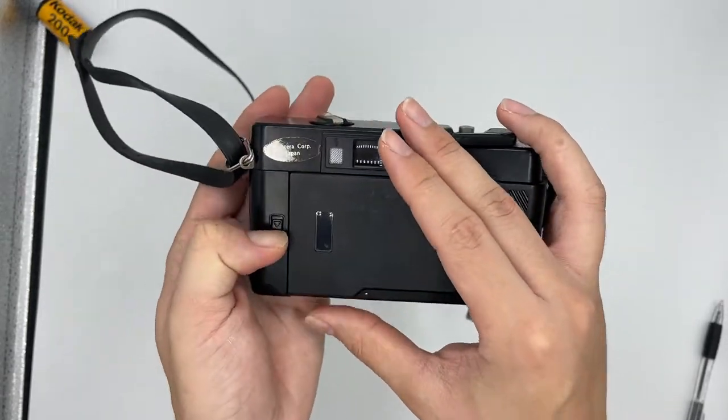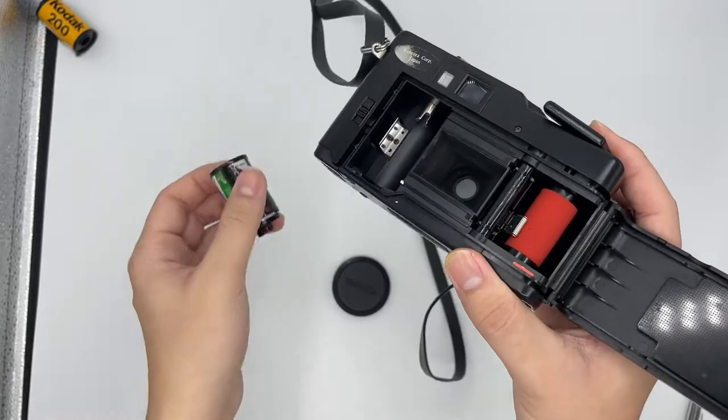First of all, we have to insert the film. So just open it back right here and insert the film.